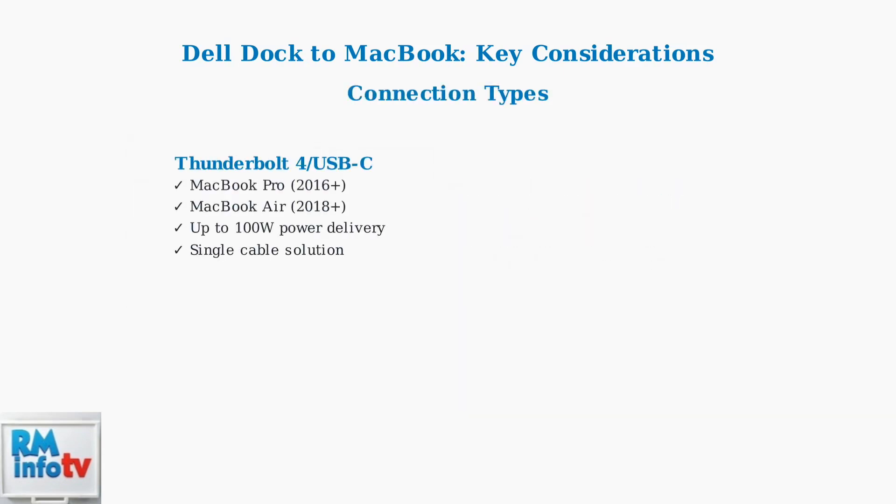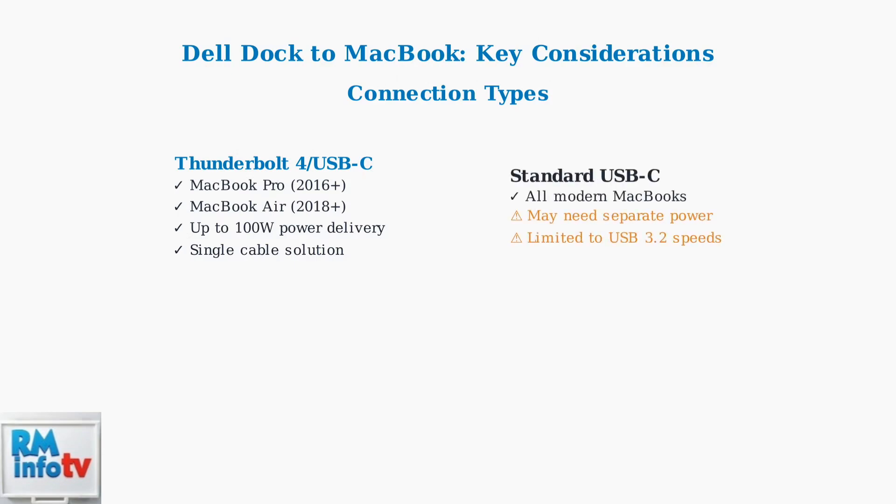There are two main connection types to consider. Thunderbolt 4 with USB-C is the recommended option for newer MacBooks, offering maximum power delivery and a single cable solution for data, video, and power. Standard USB-C connections work with all modern MacBooks but may require a separate power adapter and are limited to USB 3.2 speeds, which could impact performance with high bandwidth devices.